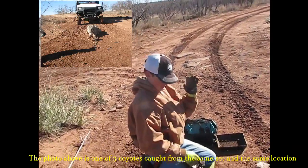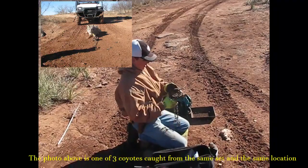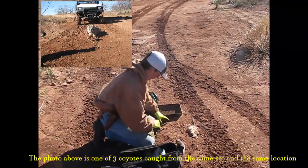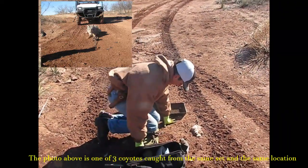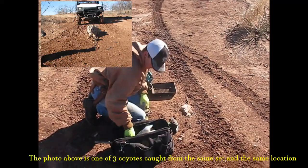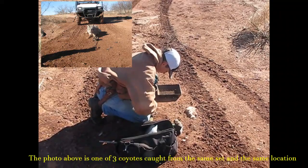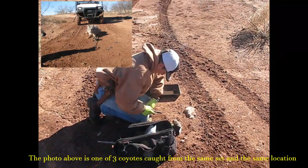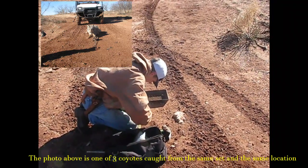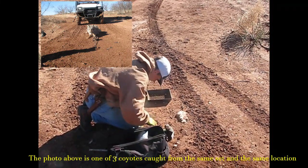I just caught the third coyote out of this location using just this two scat set. Our trap of choice is going to be the Duke 550 Offset Pro Series. I've been using these straps quite extensively this season and I've been impressed. We're just going to take our little wire brush and clean off the jaws after this last coyote catch. You don't want any mud or anything built up on the jaws because that can damage a coyote's paw on any future catch.